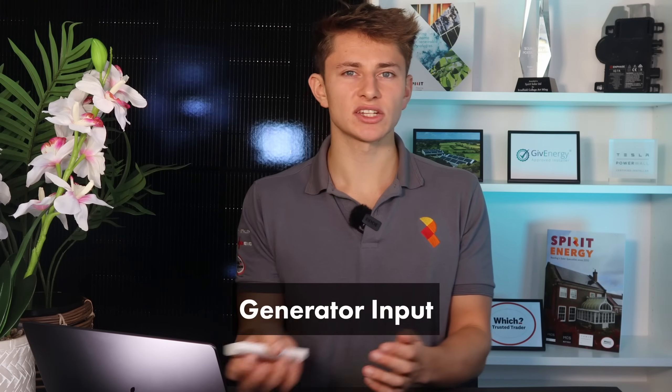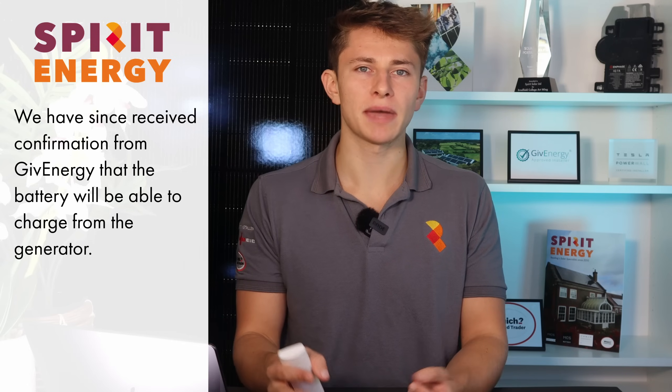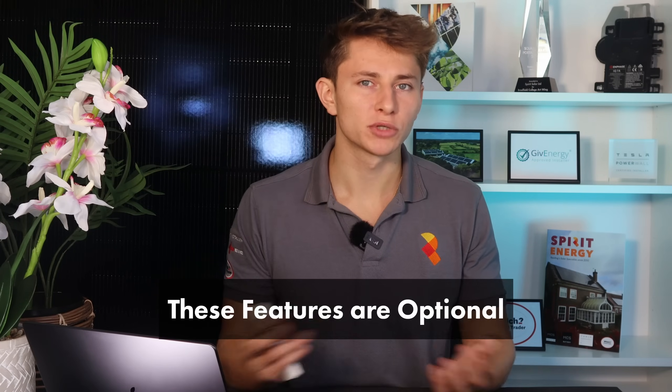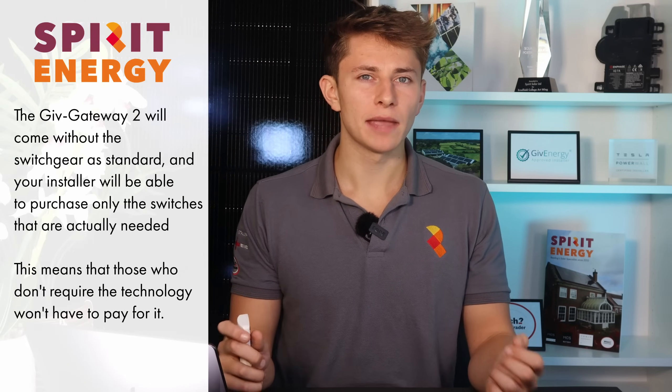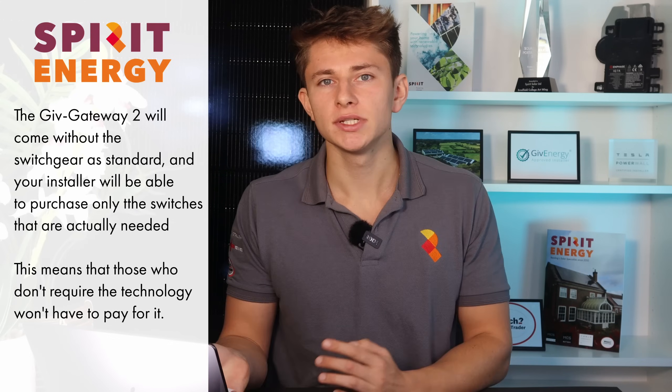There's also a generator input so the setup can be used off-grid. The Give Gateway 2 can trigger a diesel generator to start if the battery drops below a certain percentage. I'm not 100% sure whether the diesel generator can charge the battery as well or only power the backup loads, but I assume it can also charge the battery. All this switchgear is optional — the Give Gateway 2 doesn't come populated with any of the fancy switchgear. Your installer buys the relevant switches from distributors, so you don't pay for technology you're not using.